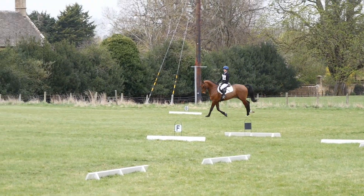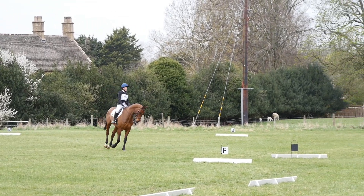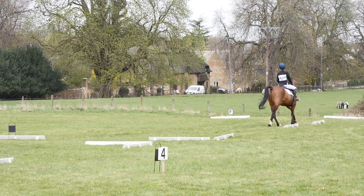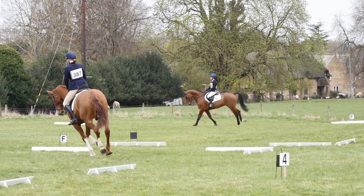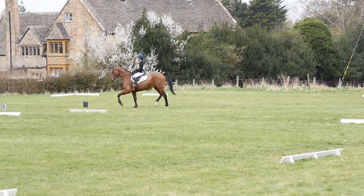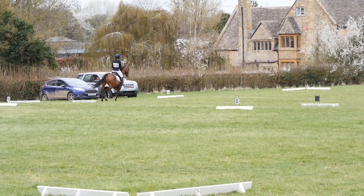On this 20m circle at A you can really see how much of a slope the dressage arena is on, so I found it really difficult to keep him uphill. Then I had to prepare him to go across the diagonal in canter and after X transition down to trot, which he did really beautifully and stayed on a really nice straight line across the diagonal. For that movement we got a 7.5.